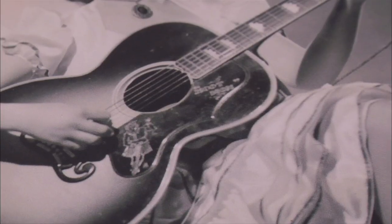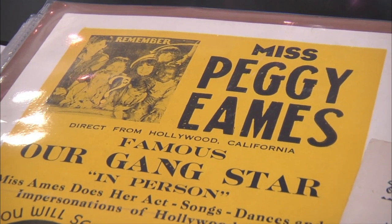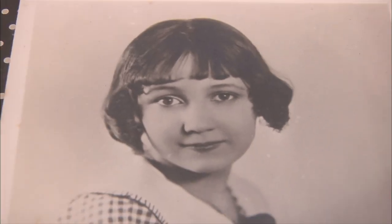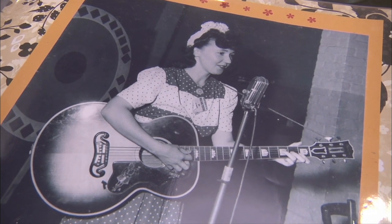Do you have any pictures with her with the guitar? Yes, right there — here's where she starts playing the guitar. When she got too old to be in Our Gang, she started doing stage acts, singing and dancing. She wanted a guitar to do her act, so she went to Gibson. It's probably one of the first SJ super jumbos that Gibson made. The guitar's bigger than she is.